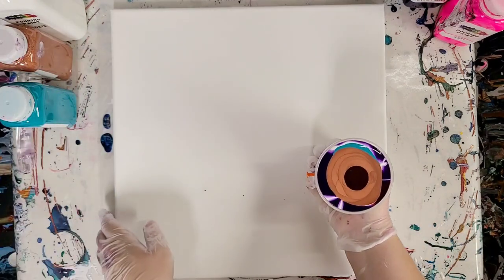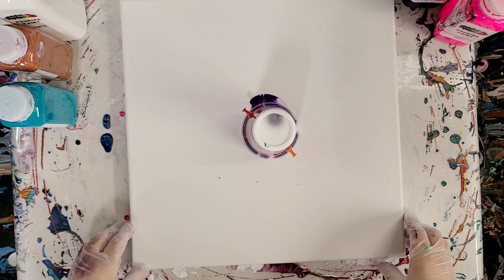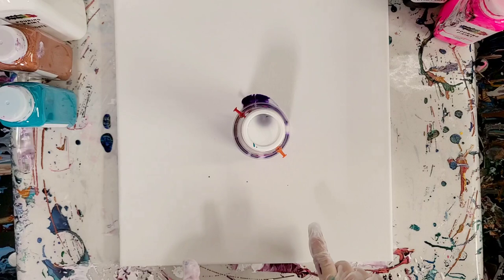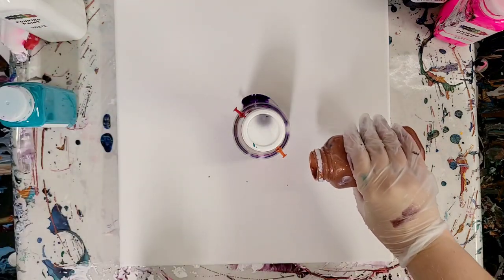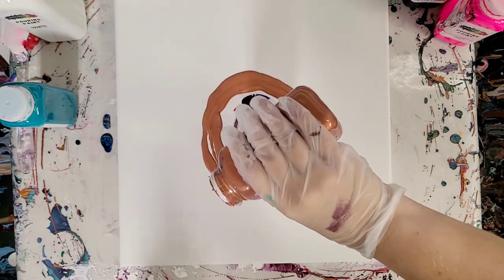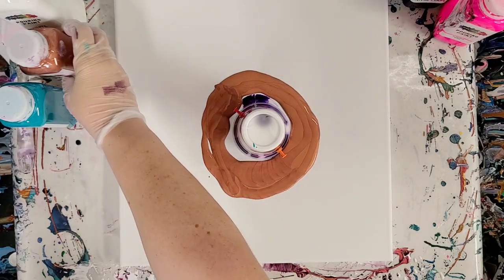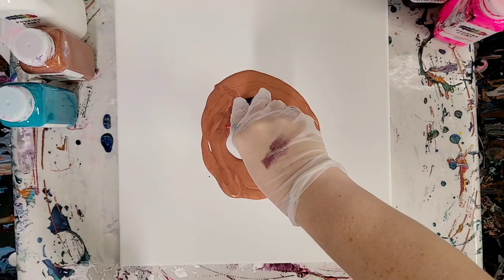Let's go ahead and flip this carefully. Now I'm going to let it sit for just a second, and while it sits I think I'm going to actually add just a little bit of copper around the base. Why not? Okay, now I'm excited.